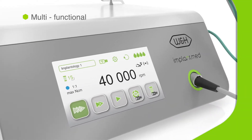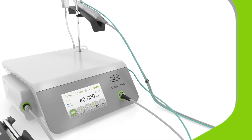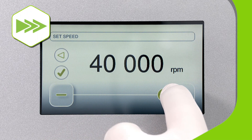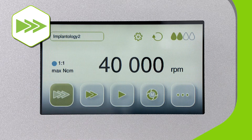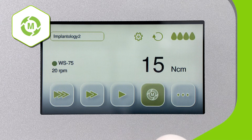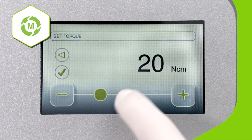ImplantMed Plus supports everything from osteotomy to threading to implant insertion. The osteotomy settings provide controlled guidance for all types of operation into the bone and supply the correct amount of coolant via the easily adjustable hose. The thread cutter function provides support when inserting implants into hard bone and promotes stress-free healing by preventing compression.